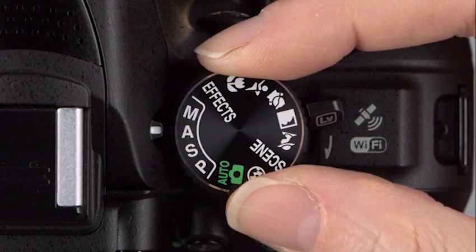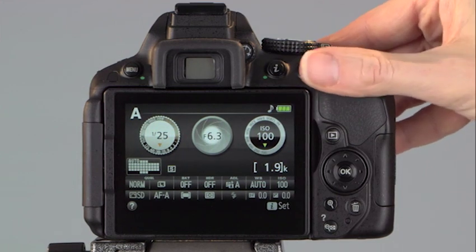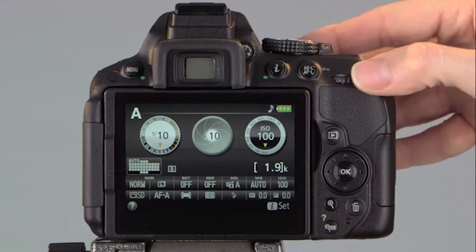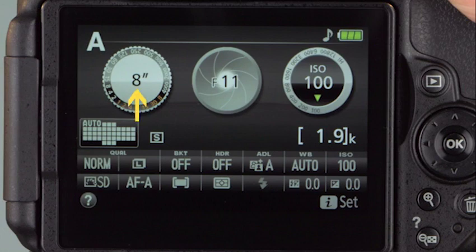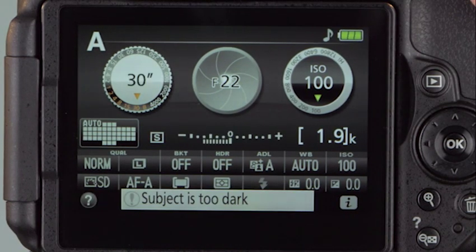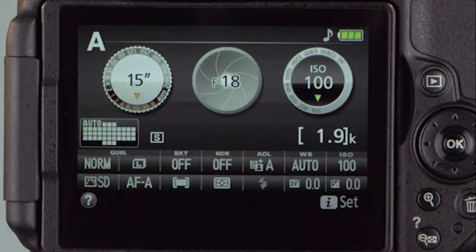Now we are ready for Aperture Priority Auto. You adjust the lens opening and the camera does the rest. Turn the mode dial to A. Half-press the shutter release to activate the exposure meter. Rotate the command dial to the right to close down the aperture; turning it left opens the aperture. In most situations, the camera sets a shutter speed to match your selected aperture. But under extreme conditions, the shutter speed may blink — turn the command dial until the shutter speed stops blinking and the exposure indicator disappears.